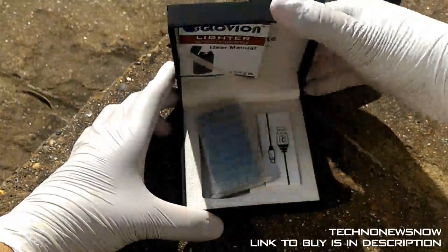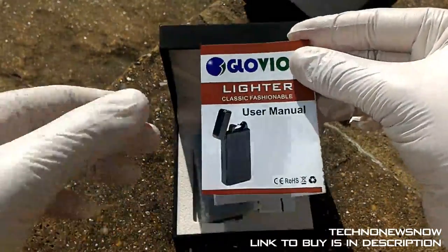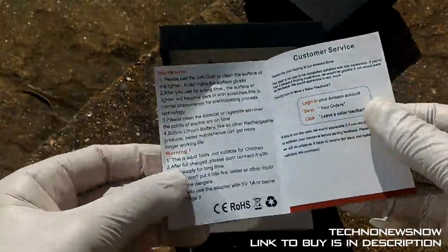Obviously I'm joking — you don't really need to open it up with gloves. But just to emphasize the luxuriousness of this device, we've got a Glowvion user manual.